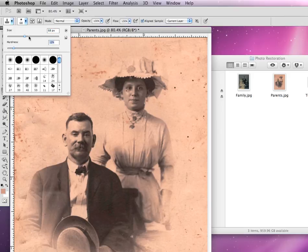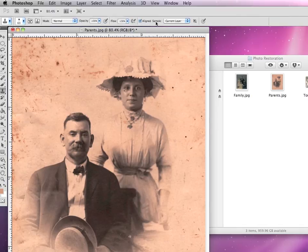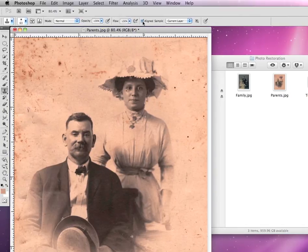I'm going to keep it at a pretty good size and have a relatively hard edge. Make sure that your color mode is set to normal and your opacity is set at 100%. Also, make sure that aligned sample is not checked — so if it's checked on yours, we're going to uncheck that.